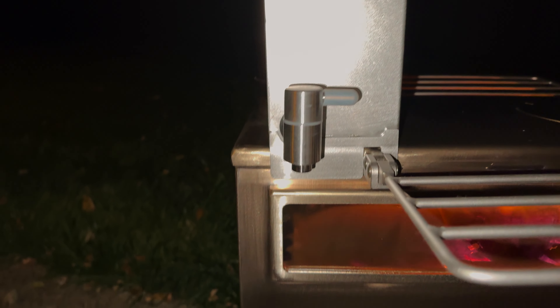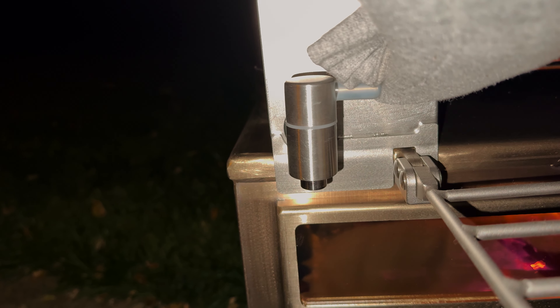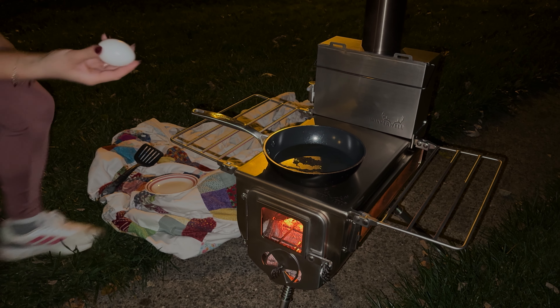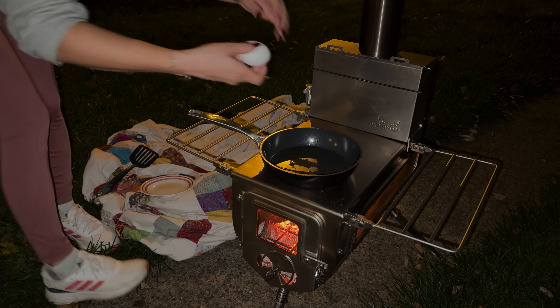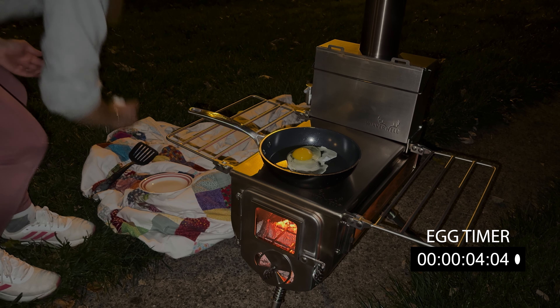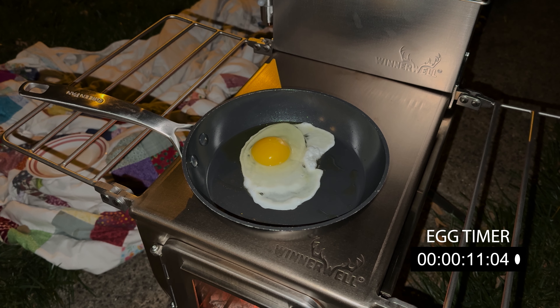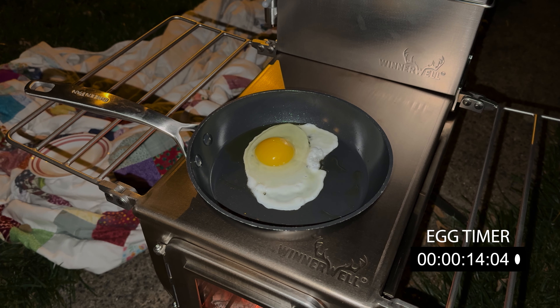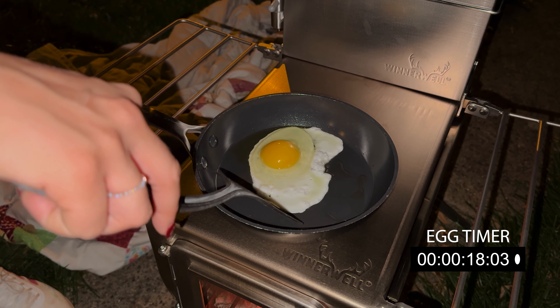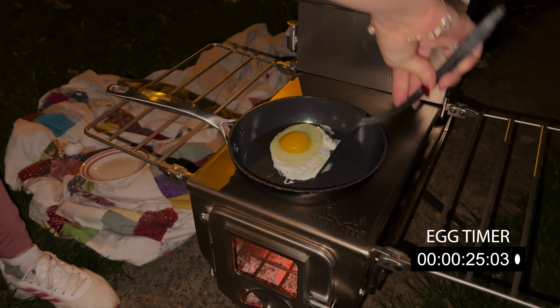Go ahead and pour some out. Should be fine on the rubber. Ooh, it's hot. We're gonna try to fry an egg on this thing without making a mess. She's got some sizzle on it. Look at that — that's impressive. It's sticking to the pan.